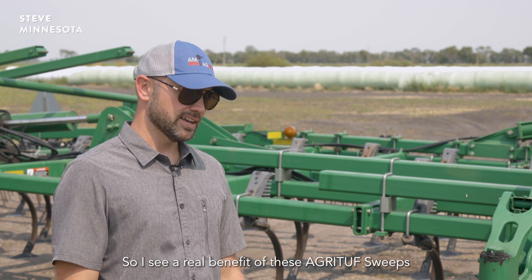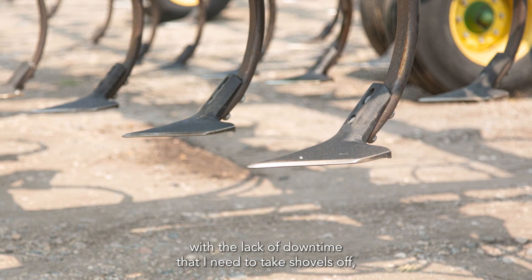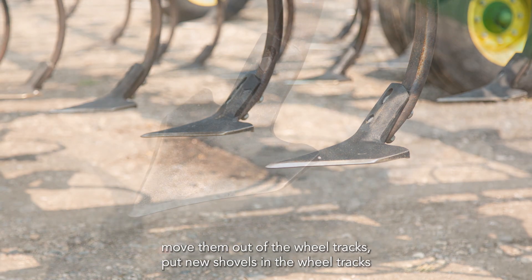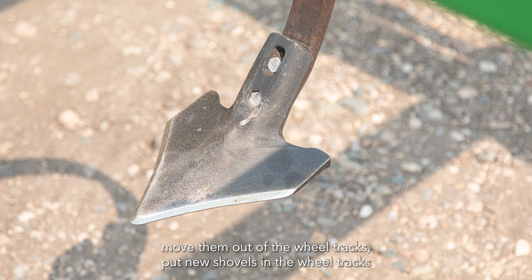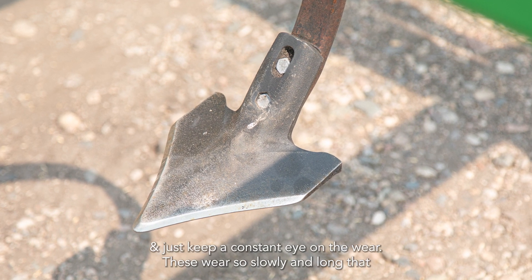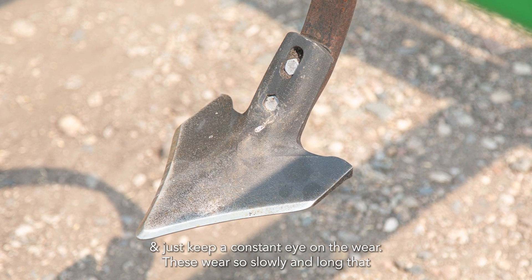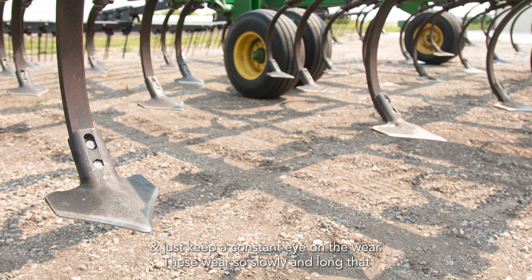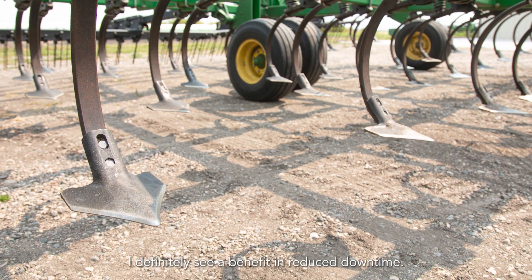I see a real benefit of these Agri-Tough sweeps with the lack of downtime that I need to take shovels off, move them out of the wheel tracks, put new shovels in the wheel tracks, and just keep a constant eye on the wear. These wear so slowly and long that I definitely see a benefit in reduced downtime.